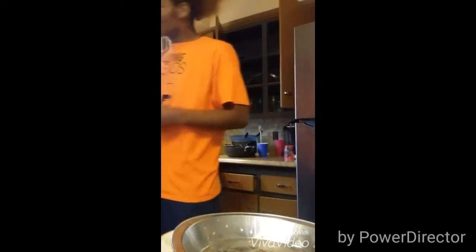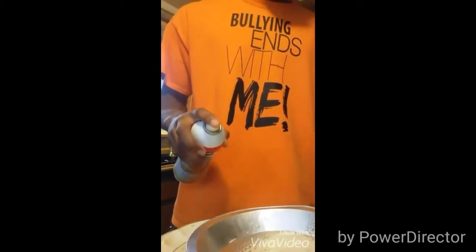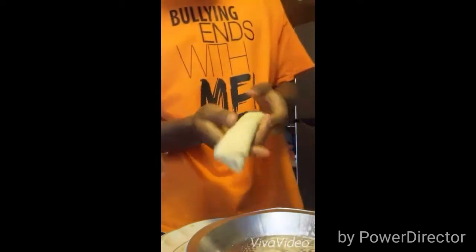I think y'all can see me, right? All right, so what we're going to do — we got our cooking spray. We're going to spray it. Kind of like you need to do on your lips because they're crusty. Anyway, you spray it out. Bring that pan over here. Get your crust out.